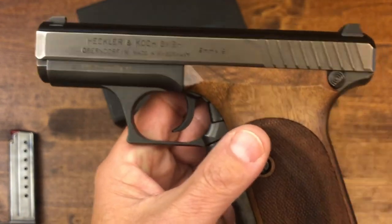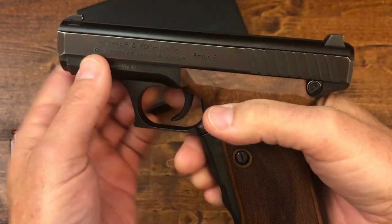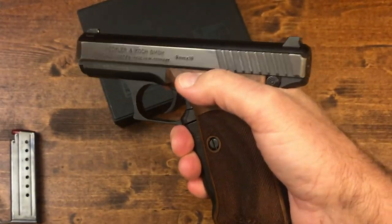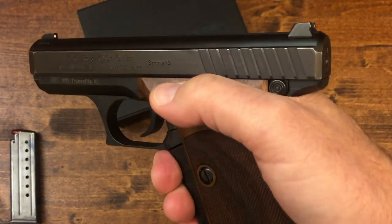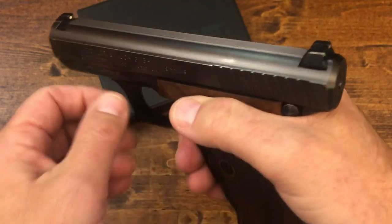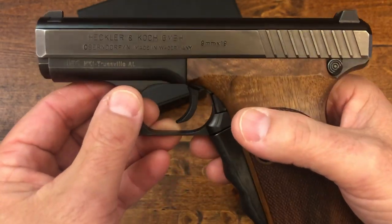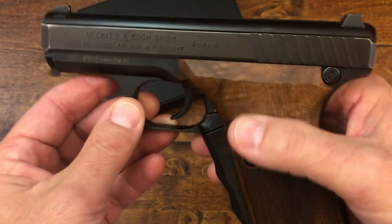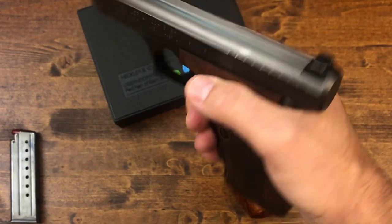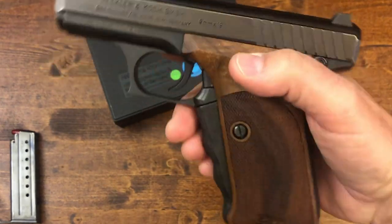Another amazing thing about this pistol is how low the bore axis is. You can see how it fits into your hand and how low the slide actually sits. When you shoot it you might think you're going to get slide bite, but you don't — you may get a little dirty but no slide bite. The bore axis is very low, the recoil goes straight up your arm, and it becomes a very soft shooter. Just a beautiful gun to shoot.